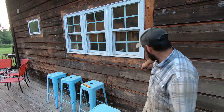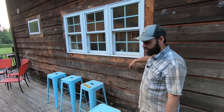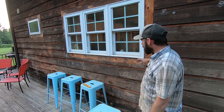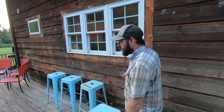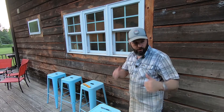There should be a stud right underneath the window — probably actually a couple holding up the window frame. So hopefully we'll be able to dig into a stud with a lag bolt, hold that end up level, drill the other end, and we'll be in good shape.